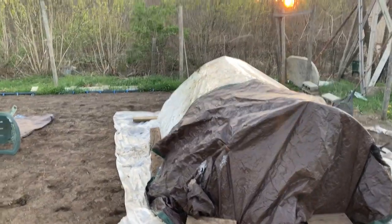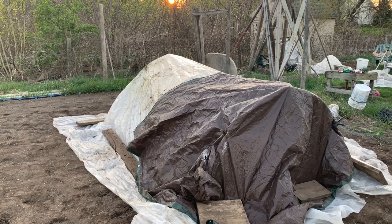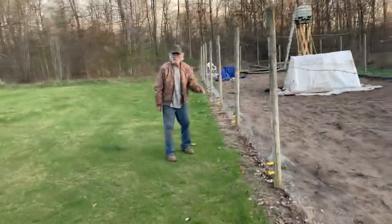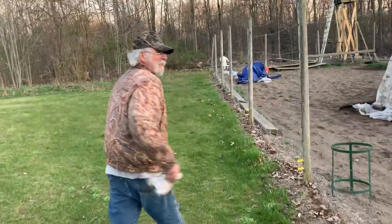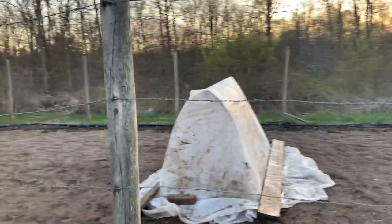We have covered the house. It's going to be a low of 41 tonight — maybe 38 or 39 degrees out here in Holly. As the nights get cooler, we're getting ready for the cold coming down at the end of the week. We'll add more layers as it gets colder, and if we have to, we'll bring in some electric heat. There you go — covered for the night.